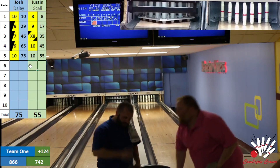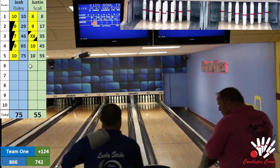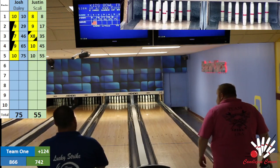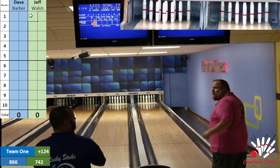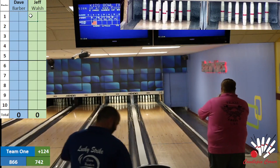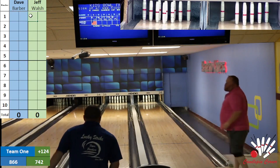Jeff, let's see if these bowlers can match what happened in the first game here. I mean, you've called some unbelievable spares and strikes — I've caught some nice ones too. This has been a great match. Jeff with a lemon drop. Dave with a 1-5. Jeff to the right right now. Dave trying to clean up this 1-5 — beautiful bid right there by Dave. Jeff with a seven box, Dave with a nine box.